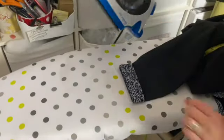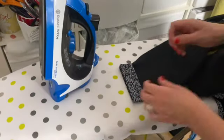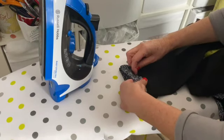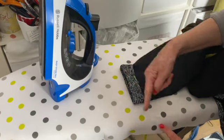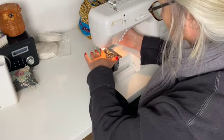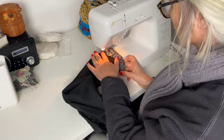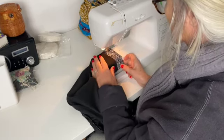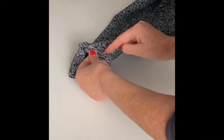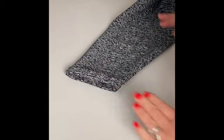Finally we're going to hem the cuffs and hem the lower edge. Press over one centimetre, then again three centimetres. Pop some pins in all around, and then sew all the way around on the machine. A quick tip is to remove the front section of the machine and pop the cuff underneath the foot so that the whole sleeve wraps around the arm of the machine. Then turn back and give it a press, and turn back two centimetres to make the fold back. Put a few stitches on the inside cross seam and at four points all the way around, just to hold the fold back in place.